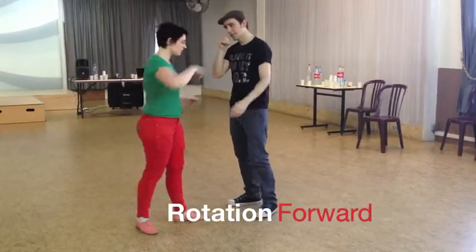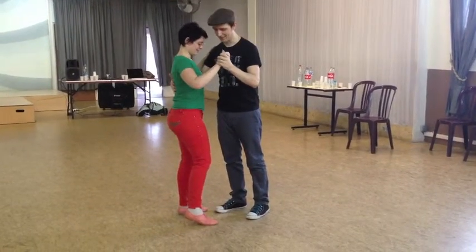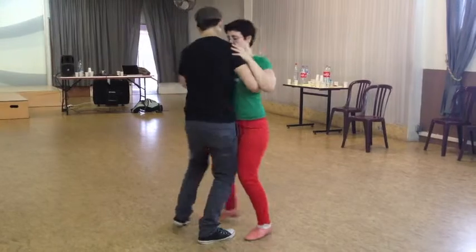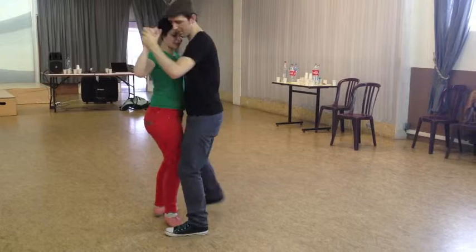We're also pushing back our feet as we do it. After that we did rotations — first with him going forward. So it's a forward and then a back for him: forward, back. And I'm just following his foot and placing once he places.